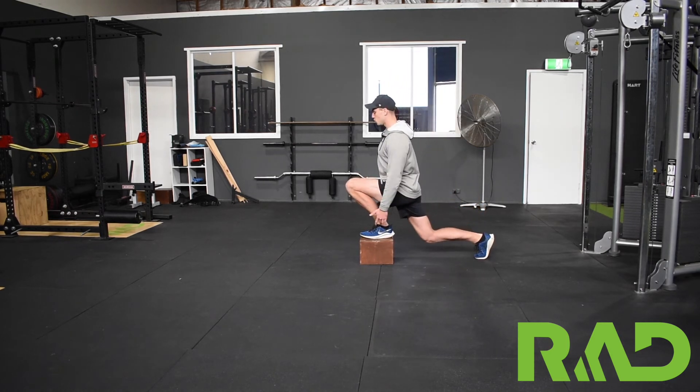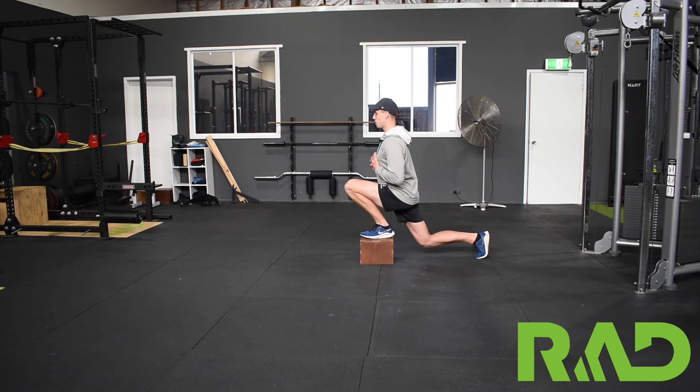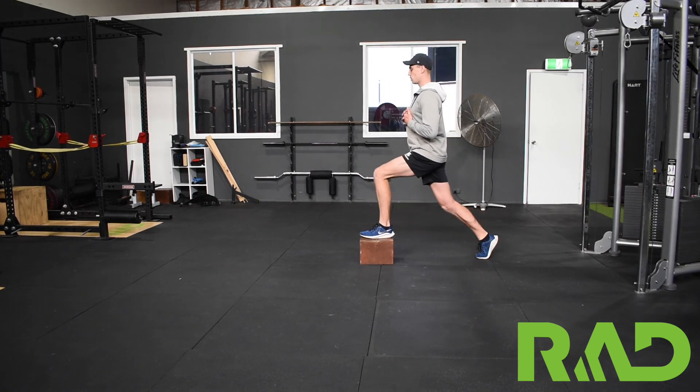Getting down nice and deep, but still trying to keep that ankle nice and flat on the box, and driving back through — trying to keep most of our body weight through that front leg.